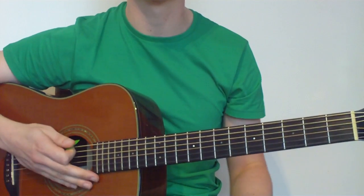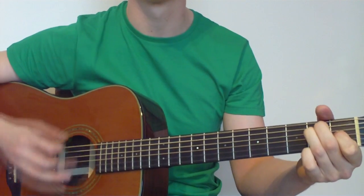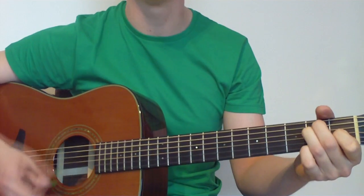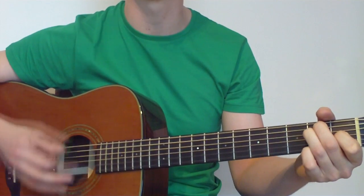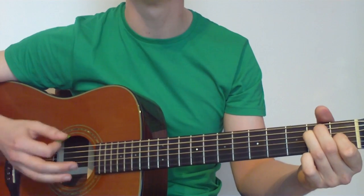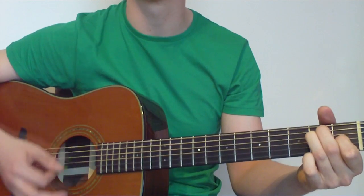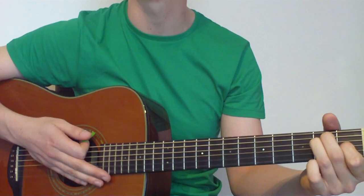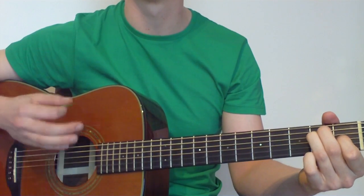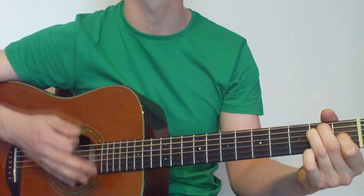Our strumming pattern goes: down, down, up, up, down, down, down, up. Slowing that down it's: down, down, up, up, down, down, down, up. Once more: down, down, up, up, down, down, down, up. If we do that on every chord nice and slow, we go through each chord with that same pattern.